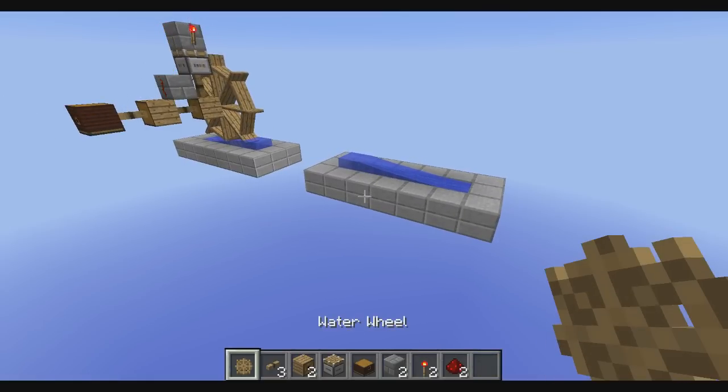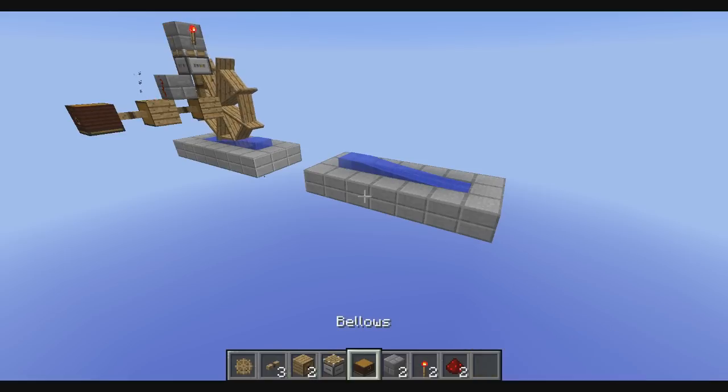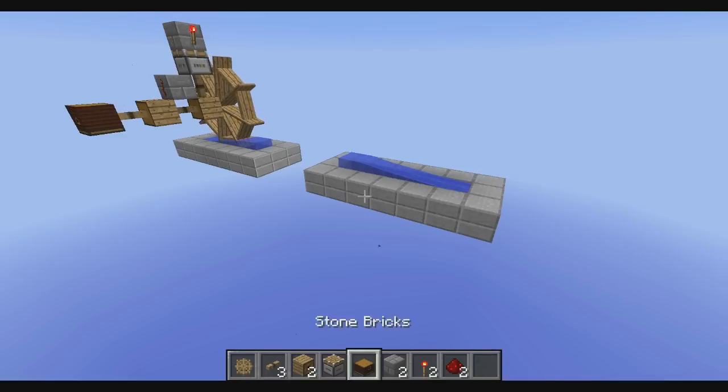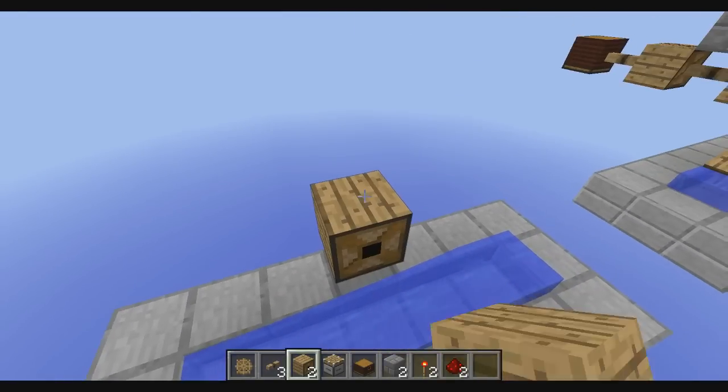We need one waterwheel, three axles, two gearboxes, a turntable, bellows, two other materials where we will place redstone on, two redstone torches and two redstone dust.